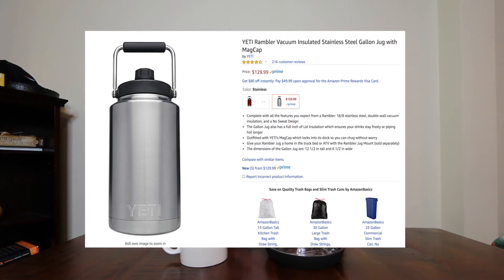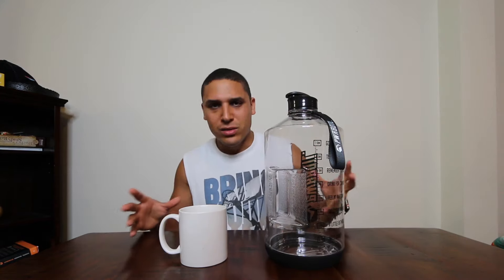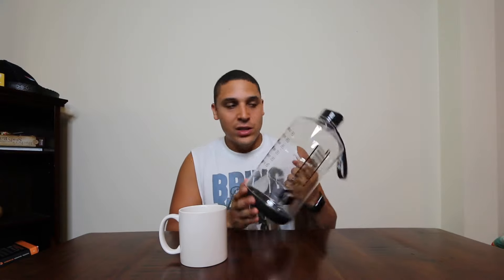Another reason I purchased this is the price. I looked at a few options — Yeti has one and it's like $120 to $130 for a gallon. I'm not going to spend that much. This one was about $20 — check the description below. I don't want to spend so much on a gallon because if I lose it, I want to be able to just move on and not regret it.